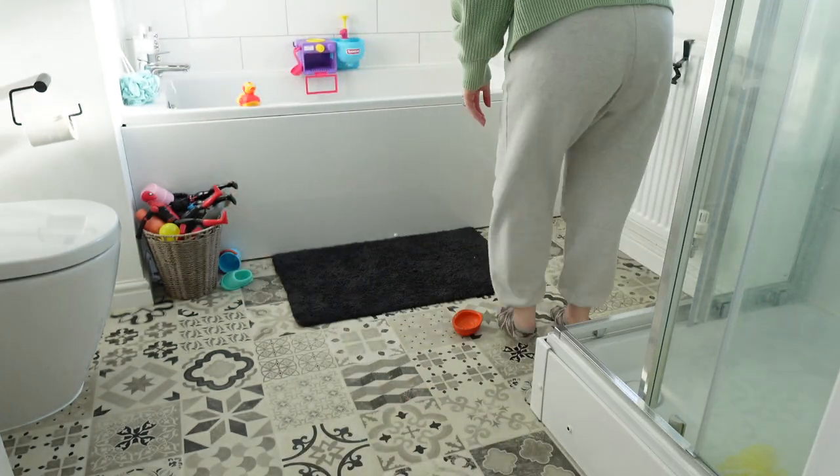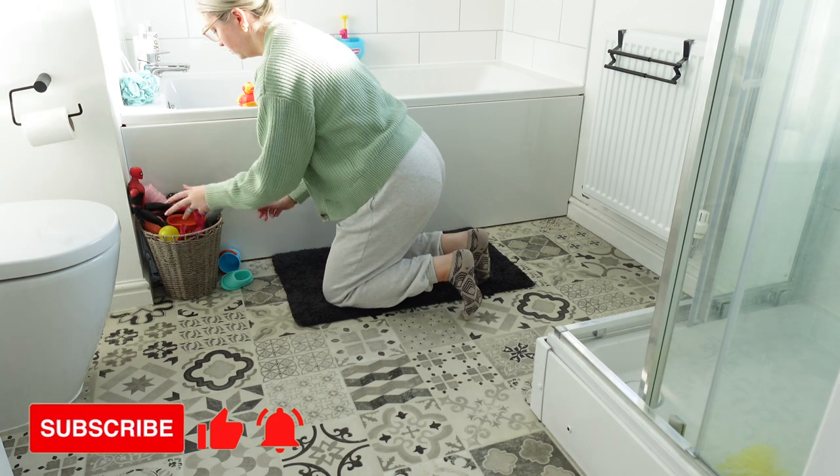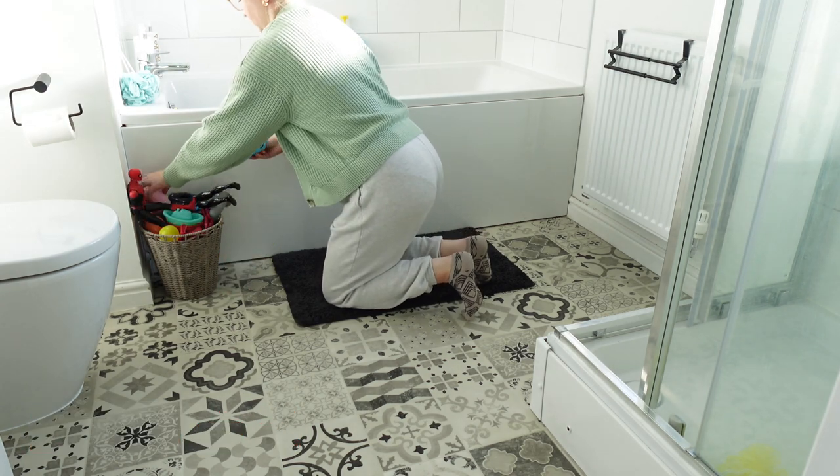First of all I'm going to start by just decluttering and getting everything off the floor. I'm going to take away the bath mat as well and get that washed.